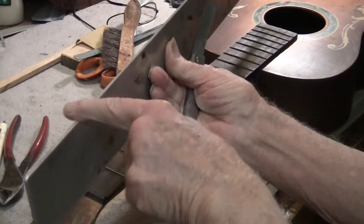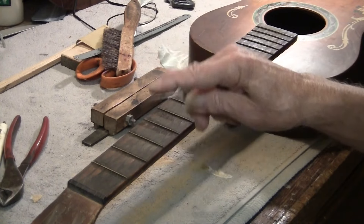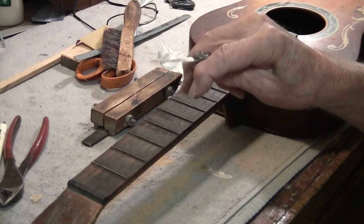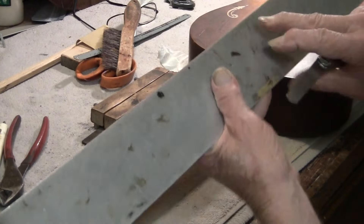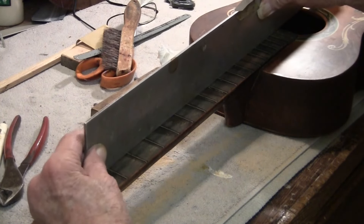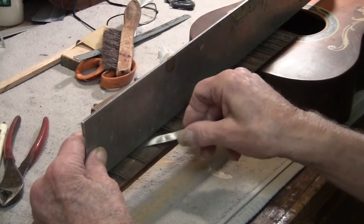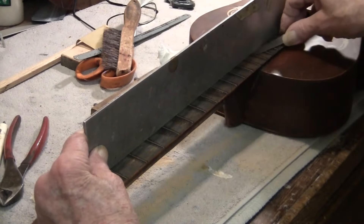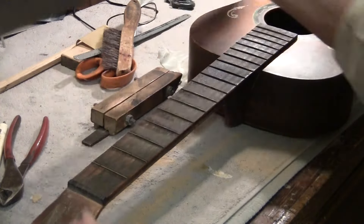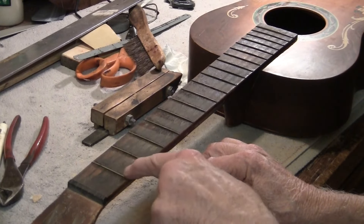So this is absolutely flat and straight. This is three-thousandths of an inch thick — that's a little thinner than a sheet of paper. These are your eyes, my eyes. Right there — we'll have some flat frets right there. And this first fret is high, which we knew. I'll be taking out some of the fret wear. I've already started.